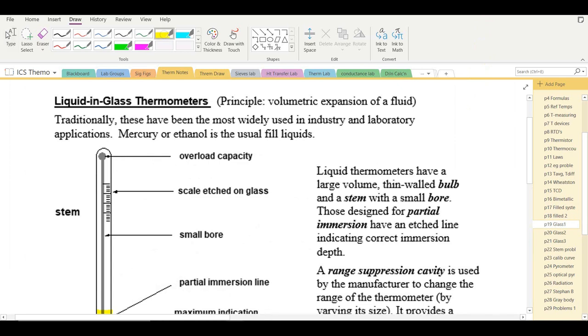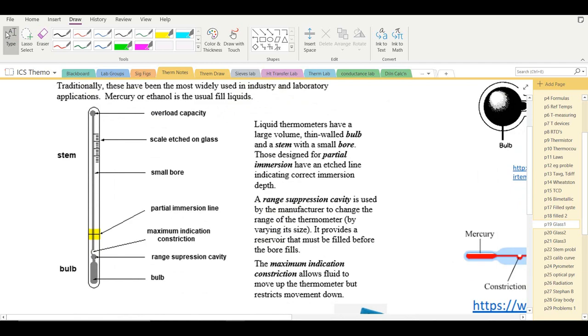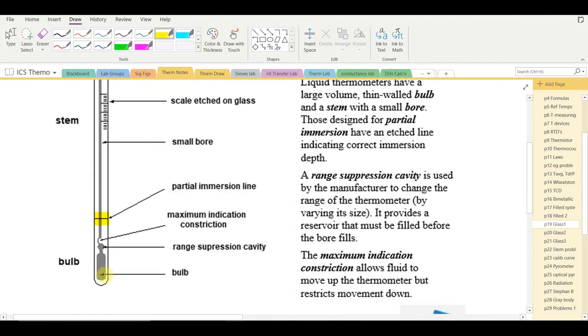Liquid-in-glass thermometers, the ones students are most familiar with, work on the principle of volumetric expansion of a fluid and are very common in industry and particularly in laboratories. The bulb is the sensing part and has a thin wall to speed up the response to temperature change, though this makes it more susceptible to breakage at the bulb area.